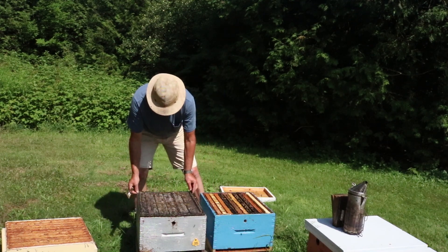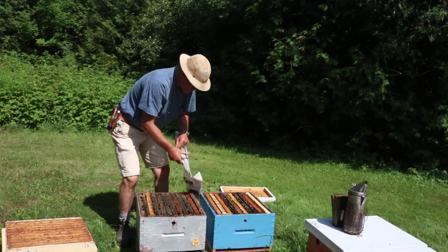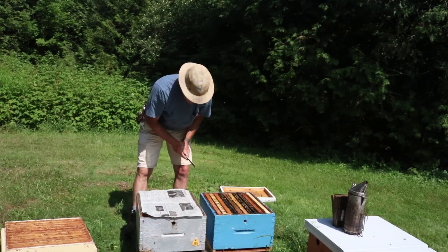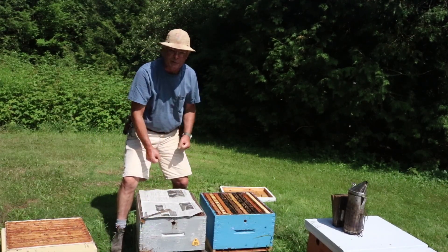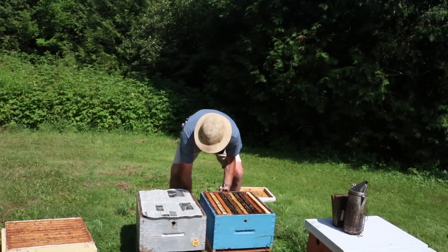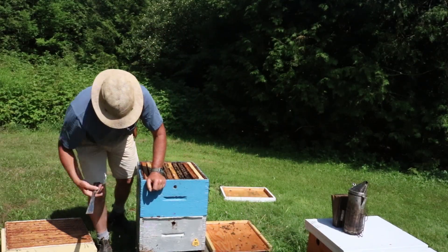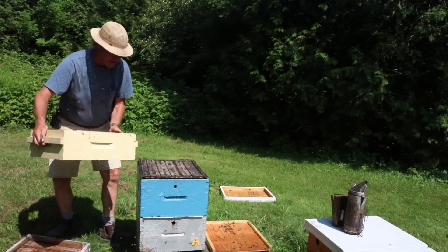We've got our queen excluder on there and we're going to take that off. This is going to become a double brood chamber colony and we're going to lay down a sheet of newspaper on top and cover that up. One thing that works well is if you find which side the wind is coming from and lay your hive tool down on there — that'll prevent the paper from blowing away when you're shifting the box. Okay, we'll set our hive tool down there, now we're just shifting this box over. We'll slip out our hive tool, put our queen excluder back on, and then put our super back in place.